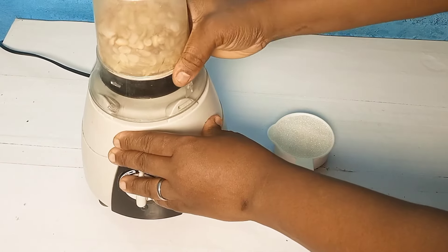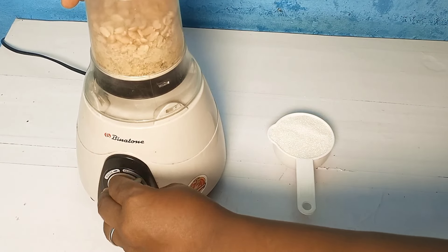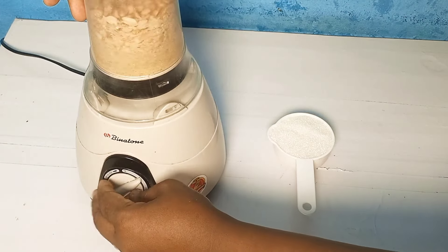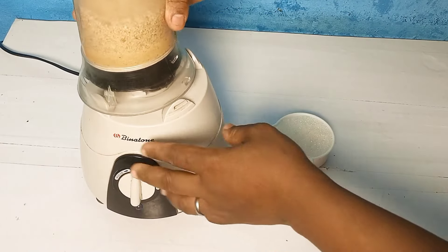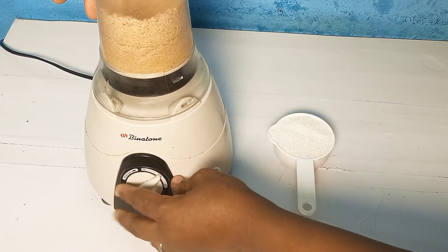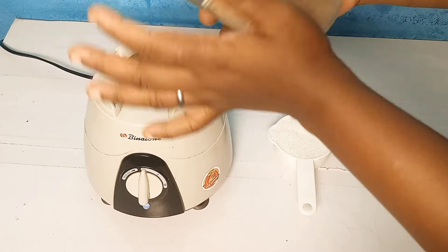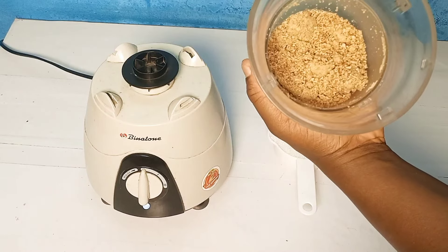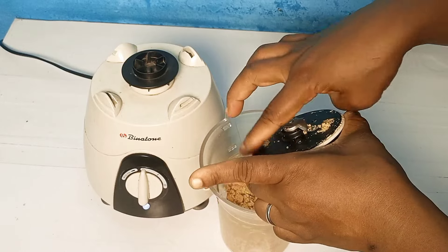The blender is giving me a bit of trouble, but I've got it. You have to shake it so the parts that haven't blended well get blended. We're getting there. At this point we've reached the texture we're looking for — it's just roughly blended, not perfectly smooth.